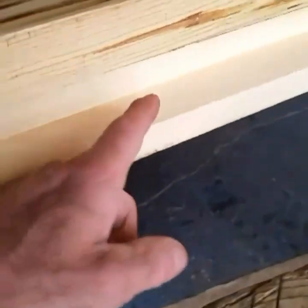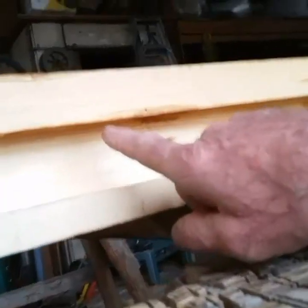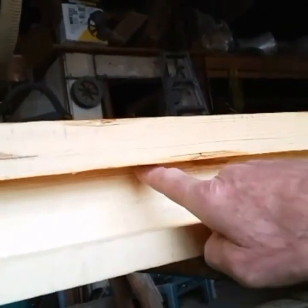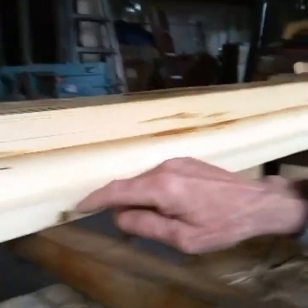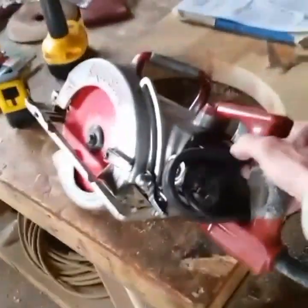This is called a keyway — it's how we hang these mantles from a wall. You can see it's beveled back, angled back, so it's almost like a hook or a ledger. All we've got to do is make the actual ledger that'll hang on it. Let's just grab this saw and I'll show you how it's done.